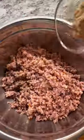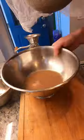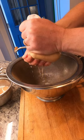onions and garlic. Transfer to a bowl, add bread crumbs and spices, and mix well. Squeeze water out of grated potatoes, then grind the cooked potatoes.